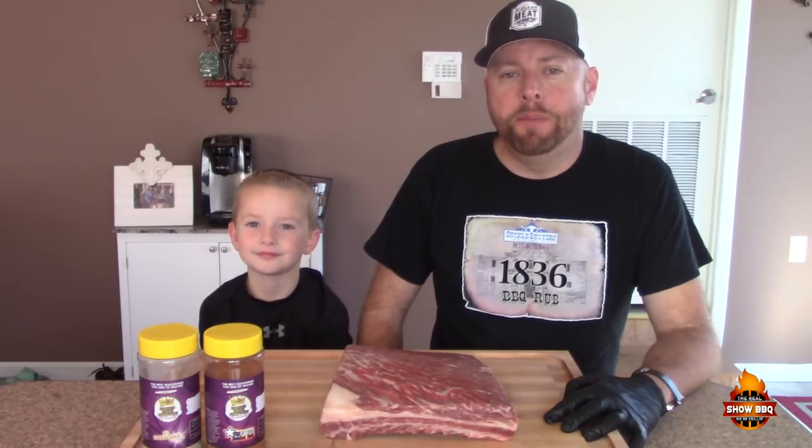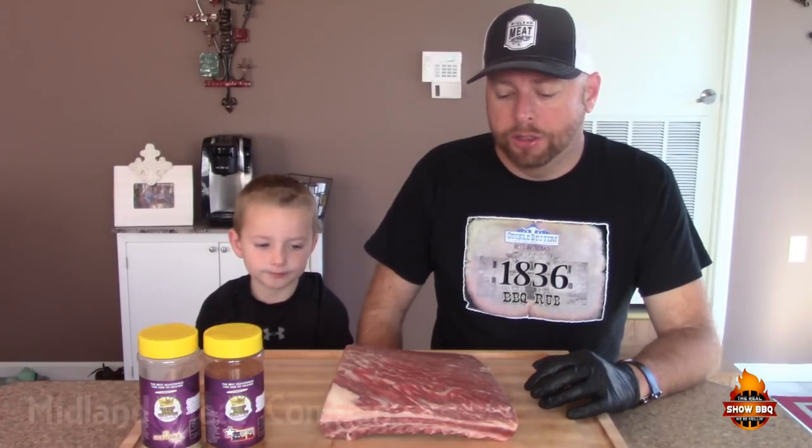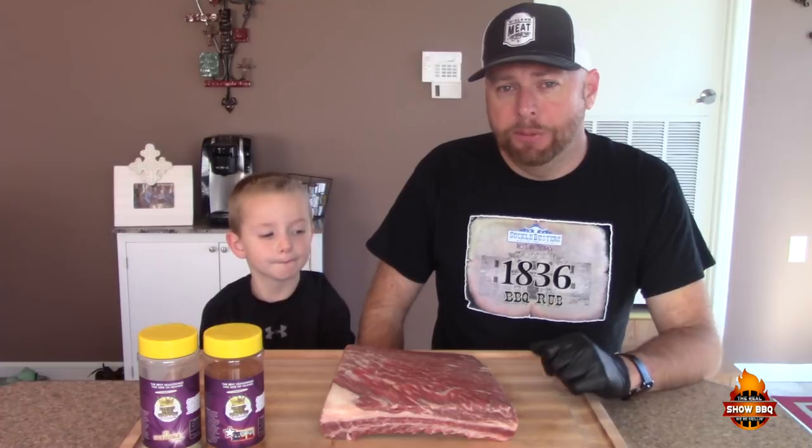Hey everybody, welcome to the Real Show Barbecue. Today we're gonna smoke some Wagyu beef ribs that John from Midland Beef Company out of Midland, Texas sent to us. If you get a chance, go check them out — they've got a great line of products. My son Mason is with me today as my assistant, so let's go ahead and get these seasoned up and get them on the grill.